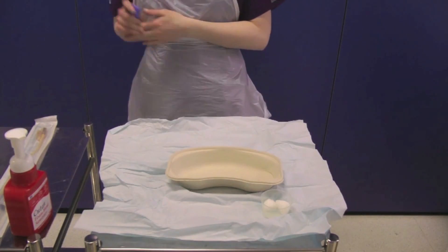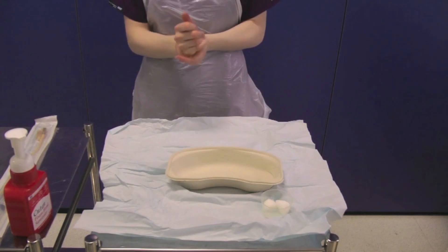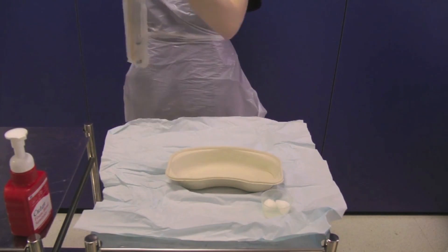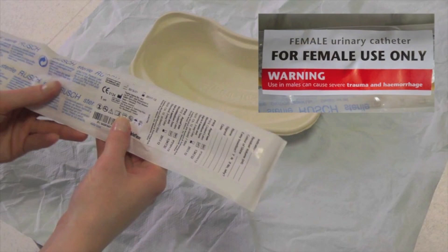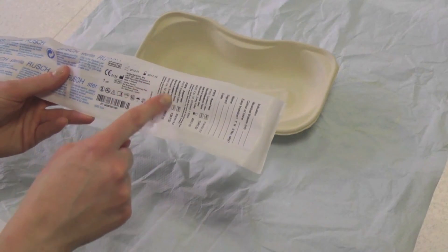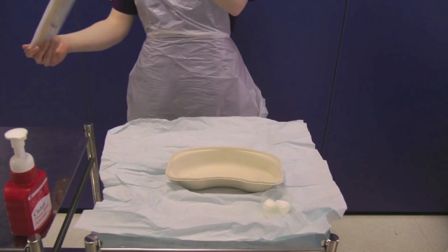Remove your gloves and decontaminate your hands. Take the selected catheter, ensuring you have the correct size. A female catheter should never be used in a male patient. Check the expiry date and note the stickers on the catheter pack that must be saved for use in the notes later.